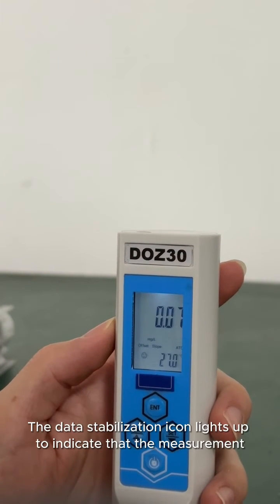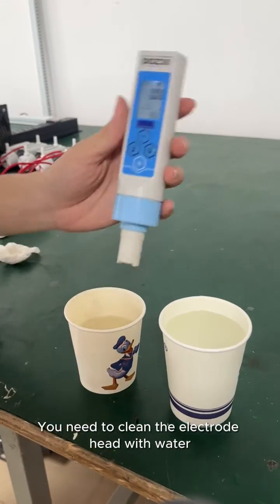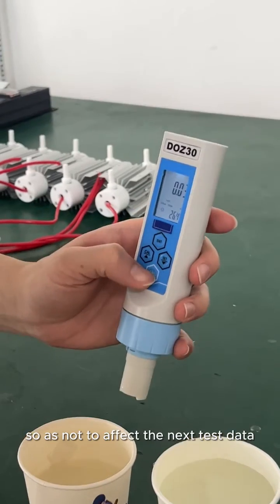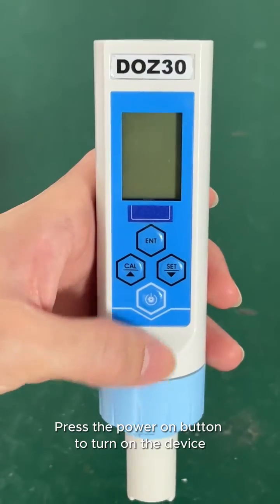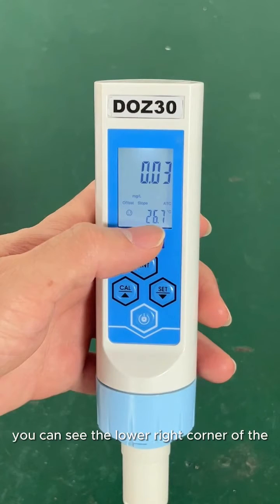The data stabilization icon lights up to indicate that the measurement is complete. You need to clean the electrode head with water, then wipe it with a clean paper towel or cloth so as not to affect the next test data. Press the power button to turn on the device.